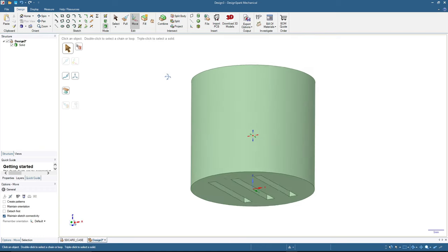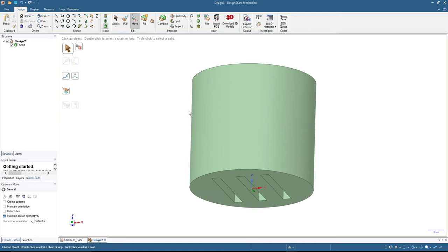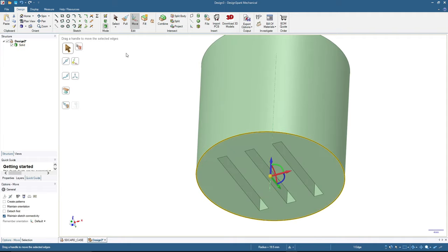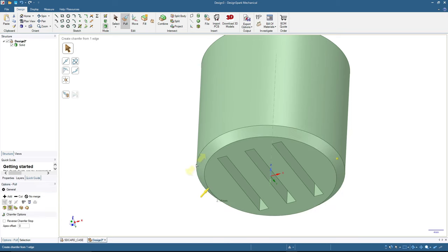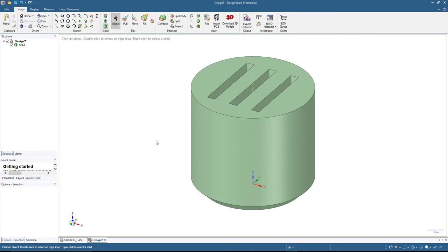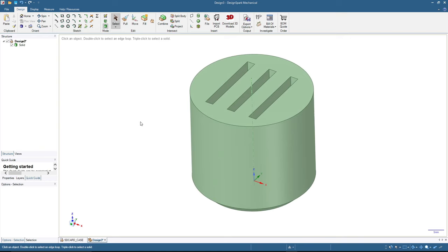We have the basic shape for the inner part, but we also need to adjust the edges. Containers usually have a rounded or chamfered edge at the bottom, so we want to add a chamfer to match. I click Chamfer and type in 3 millimeters, then click Select. That's the chamfer done.